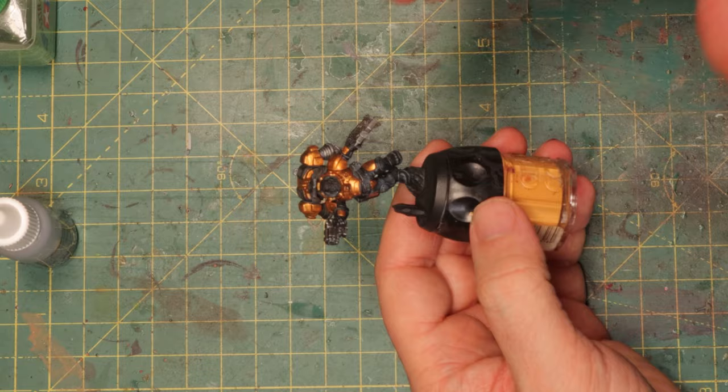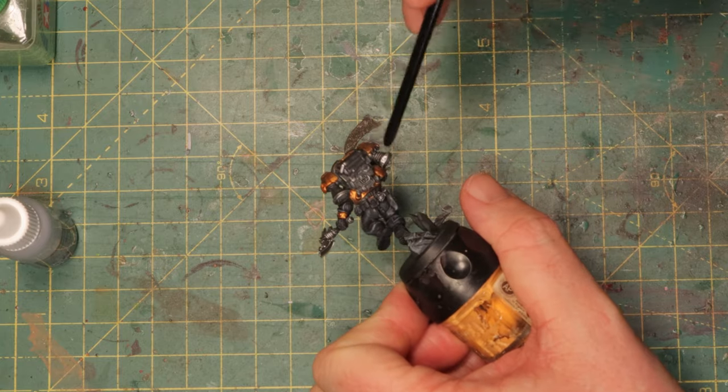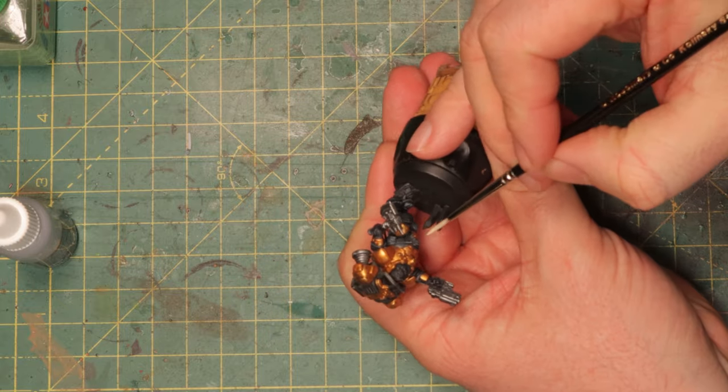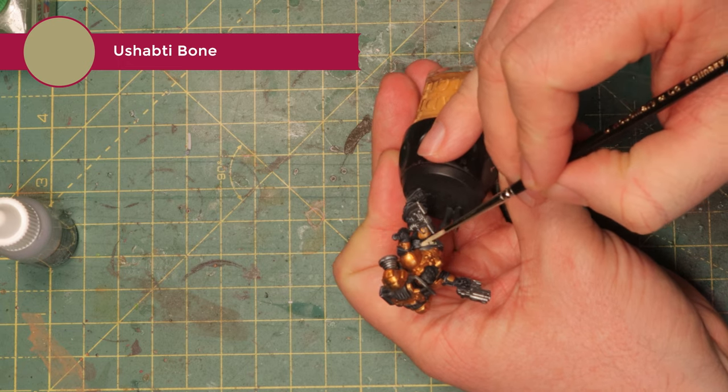Now we've got a dwarf that's wearing mithril and gold again — kind of like how I like my dwarves. Roughly dry brushed here: the back, the gun, the axe — that's all you really need.